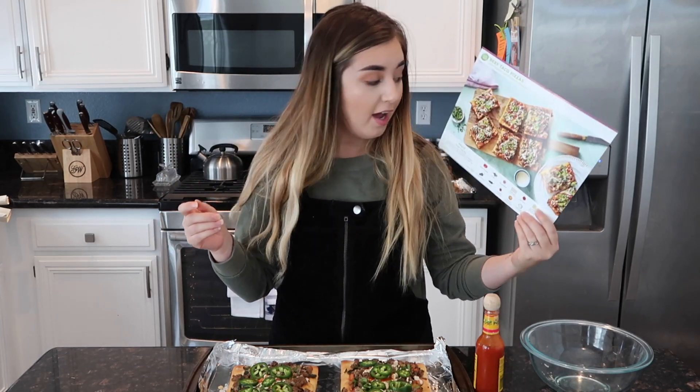Alright guys, don't forget to give this video a like, and if you're not subscribed, subscribe! Check out HelloFresh, they are amazing — link is down below. Use code BOSSLIFE60, do not forget! And we're gonna eat pizza now.